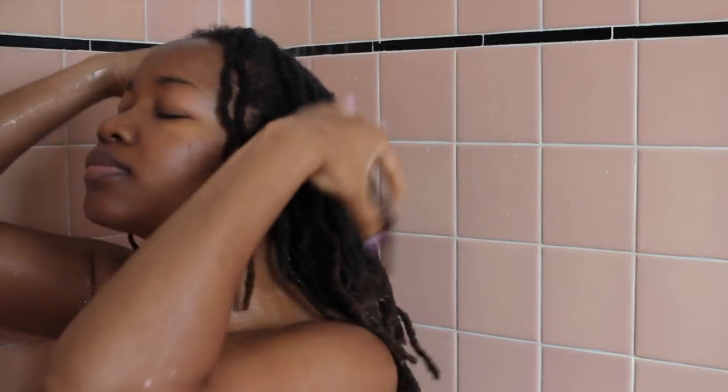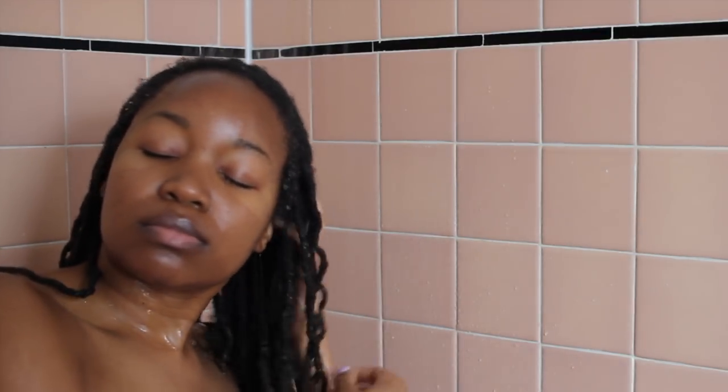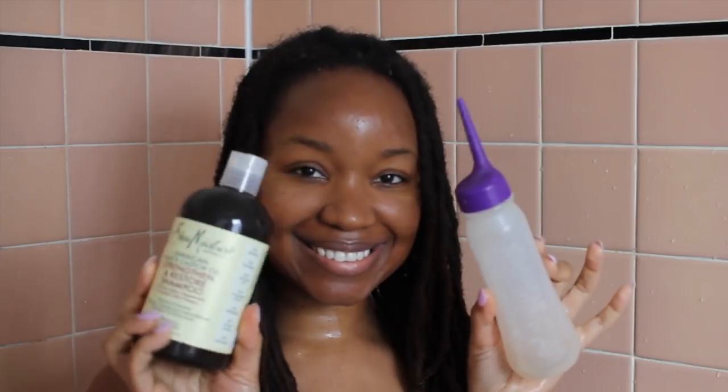I'm just wetting my hair first and rinsing out the ACV. There are some awkward angles in this shower scene just because of how my bathroom is set up. I'm just loosening up everything on my scalp with water first. I try to be as gentle as I can because I don't want to rough up the parts, but at the same time I do need to grab my scalp pretty well.